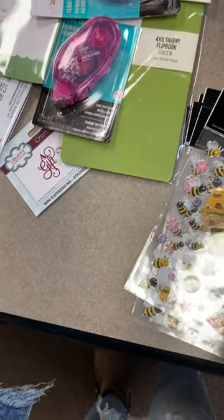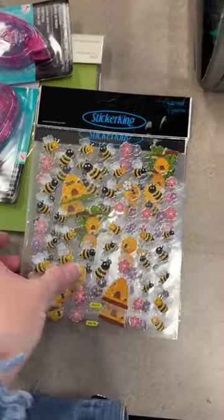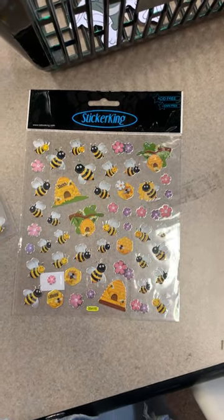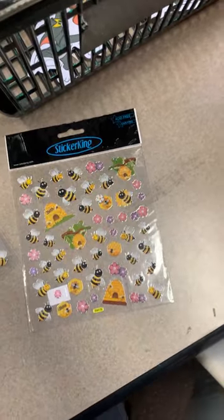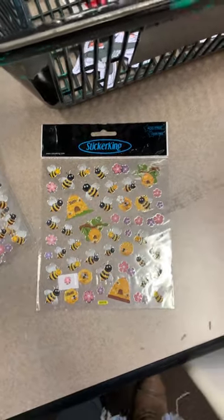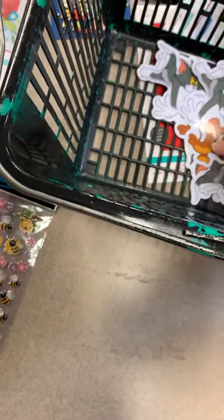I've got one customer that loves to put stickers on his envelopes — even on his bills — because he said if he can just make one or two people smile throughout the day, he's done a good thing. I thought what a great attitude to have. If more of us thought about how we can make two people smile today, the world would be a much better place. I love whenever he comes in looking for stickers for his envelopes.